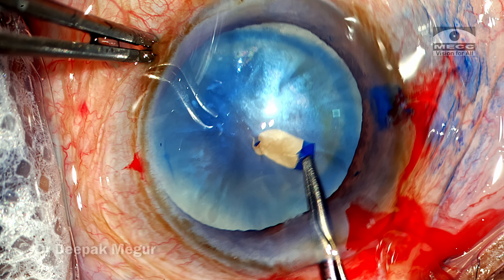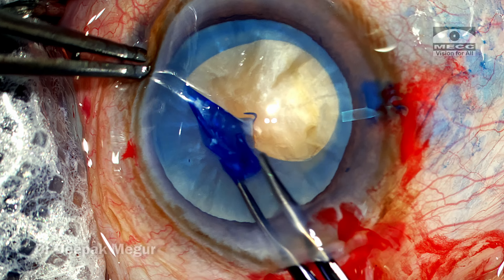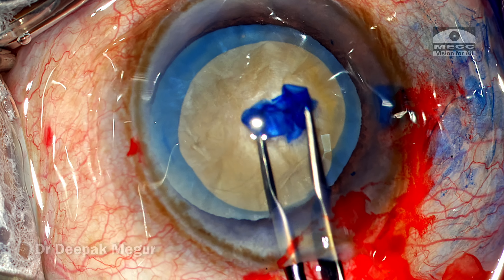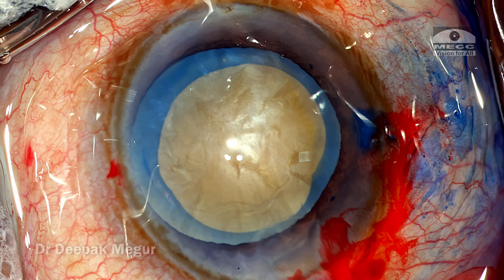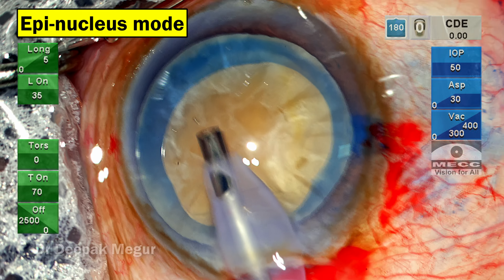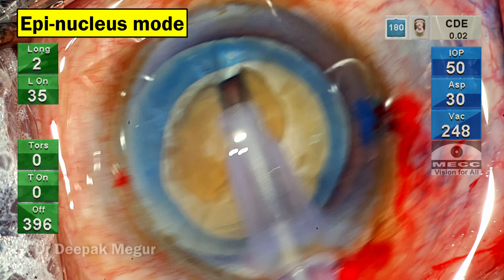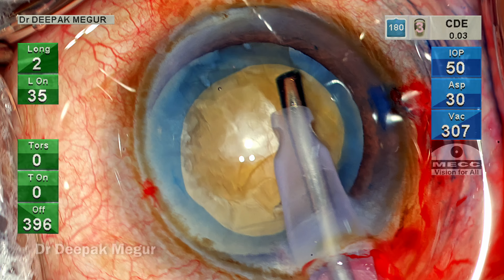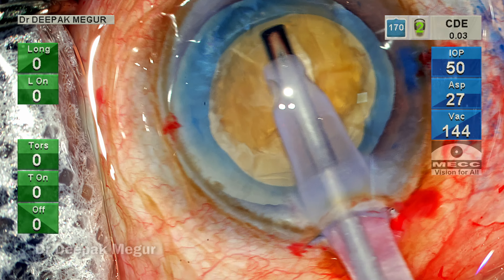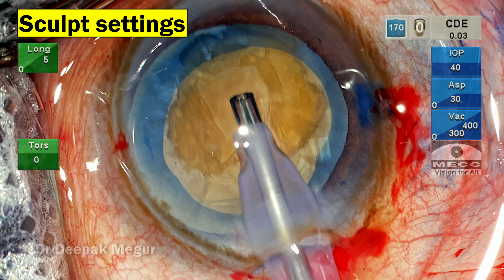Since I'm dealing with a slightly bulky and hard nucleus, my goal is to have a slightly bigger rhexis, maybe about 5.5 millimeters in size but not less than that. The rhexis is done — I believe it's decent enough to manage this nucleus. As customary, we begin to aspirate the epinucleus and overlying cortex in the epinucleus mode using very low power, and once the overlying epinucleus and cortex is removed and the underlying hard nucleus is exposed, the settings are changed to sculpt mode.